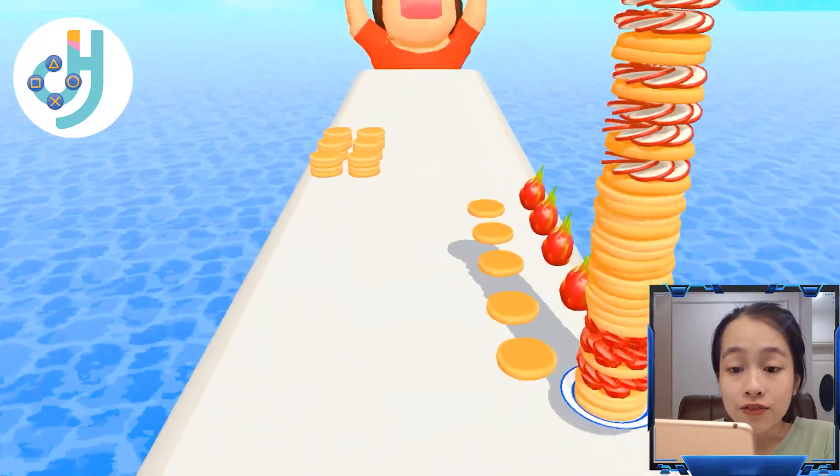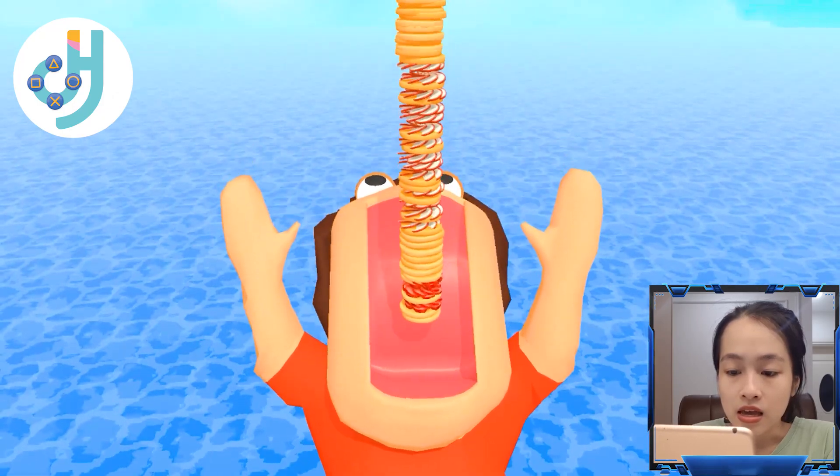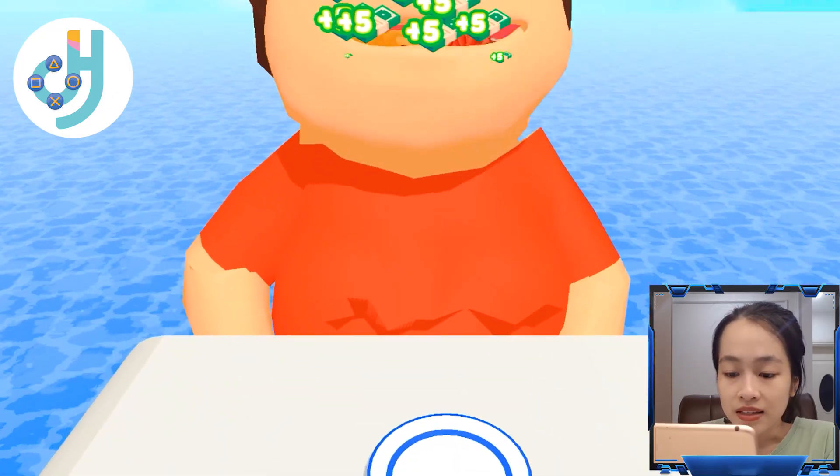Wow, a dragon food! Wow, look at this pancake — so high! Yummy yummy.